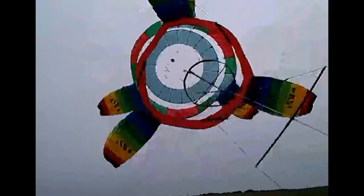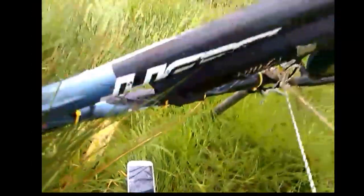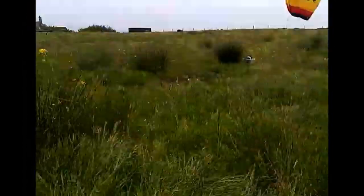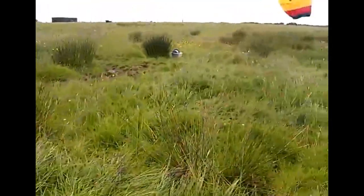It would need to be a windier day, or I need to get those higher along the ladder. Let's see how that goes. The wind down at ground level here is really quite slow — you can see the grasses are barely waving there.